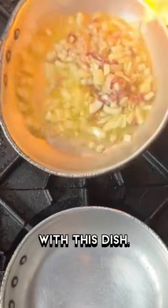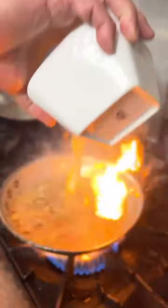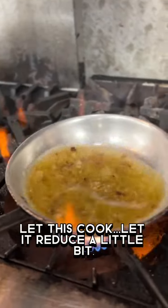I want to sweat them with this dish. I'm gonna add some vegetable stock. Let this cook, let it reduce a little bit.